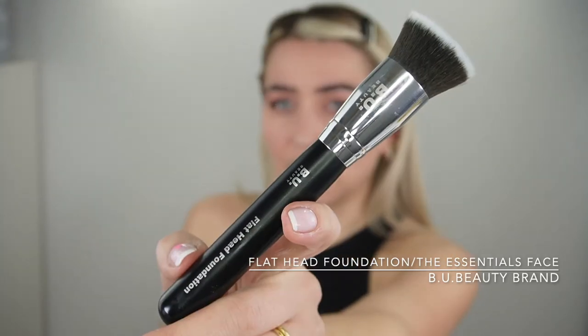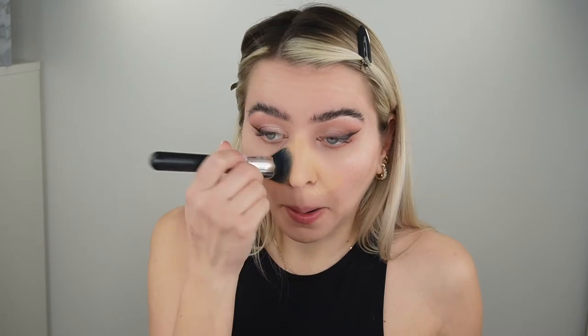Let me know if you'd like the brushes to be sold separately or if brush kits are better. I always have to put the product on the back of my hand so I can work out the excess product before applying it to my face.